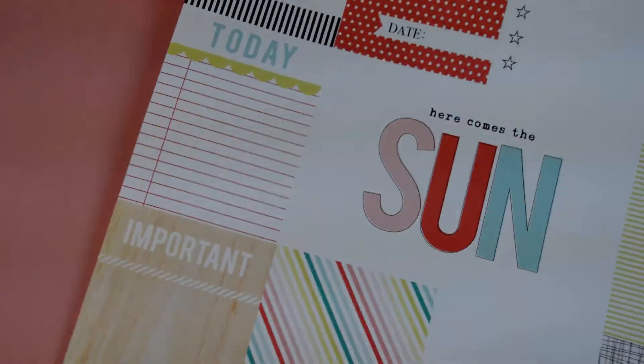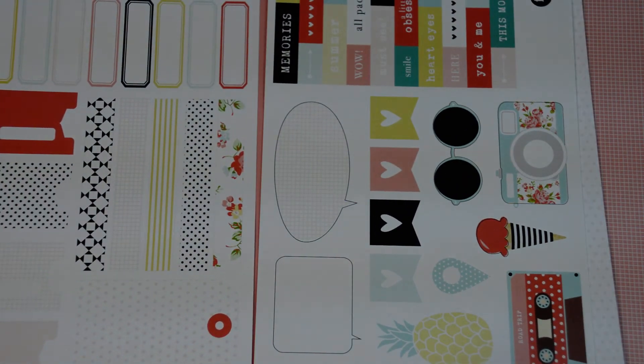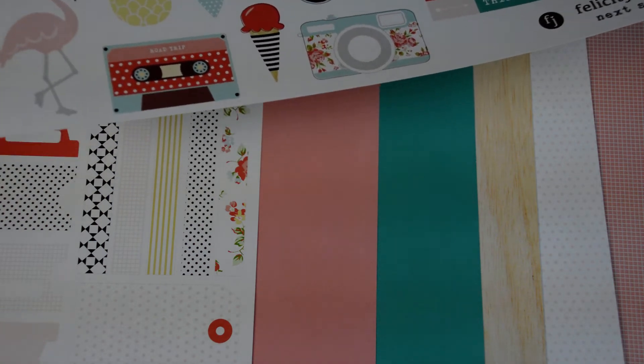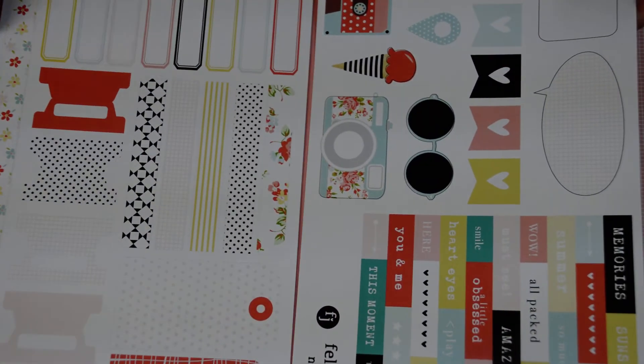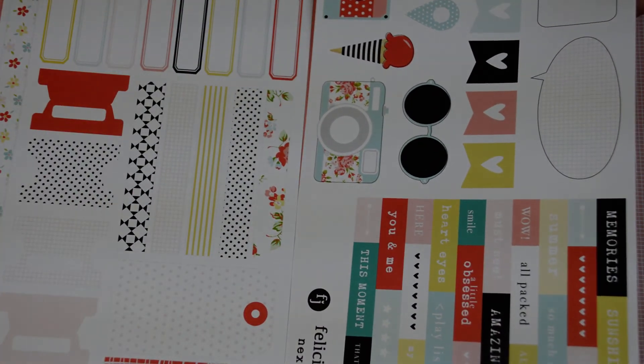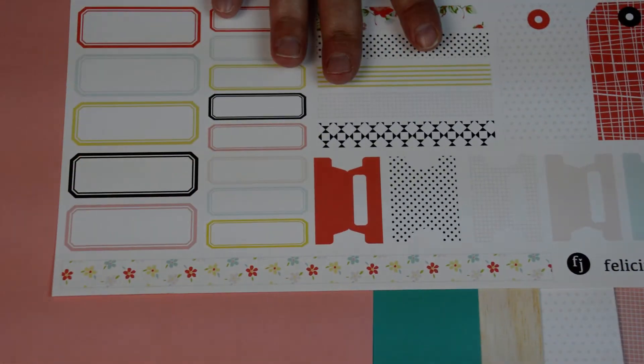Okay, so that's the papers. Each of the kits come with these cut-apart sticker stock — this is sticker paper, and you just cut them apart, or punch them, or however you like to do it. You just peel off the back and stick it down. This month we got two of them. And here are some sticker strips, like a washi booklet but they're a sticker. Here's a border one, some tabs, some tags. I love the different labels. And all the colors match the paper pack perfectly.